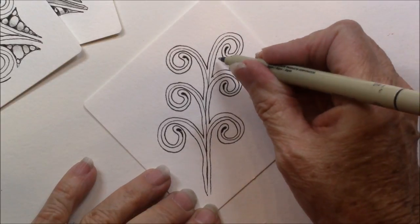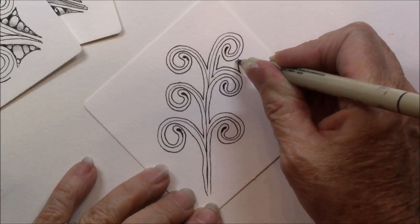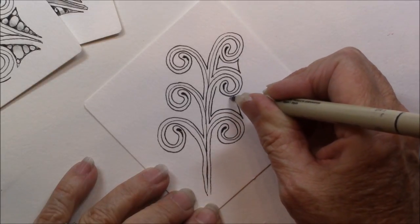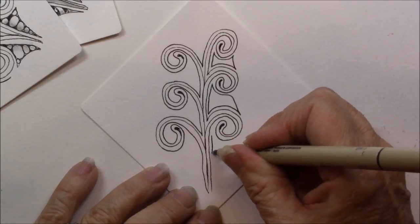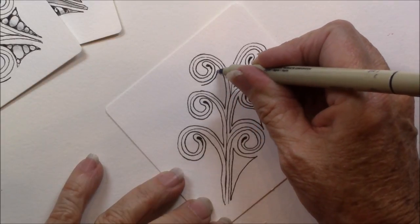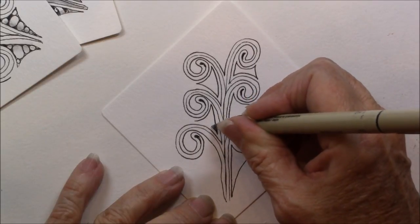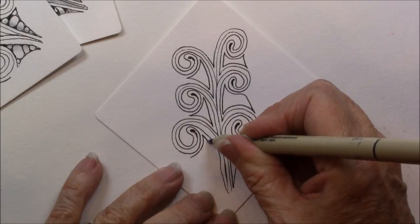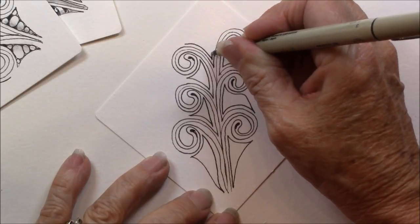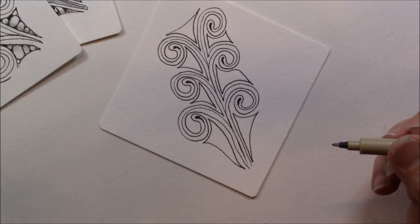And now we're going to take these little spaces that are right in here and we're going to Aura those. We really never know what shape that's going to be. I like to put one Aura up here at the top also.